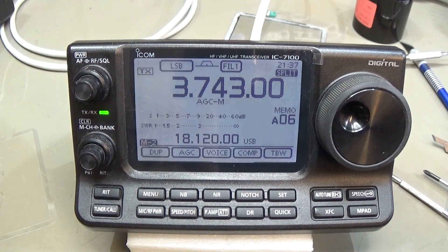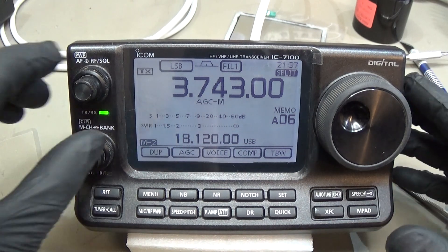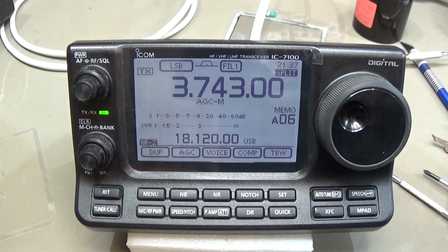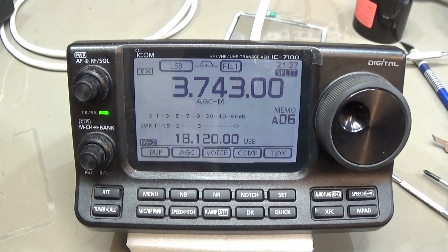You can see it is working. I hope I was able to show you how to solve this problem. You only need a new digitizer, then go step by step, and your IC7100 is back working as it should. Thanks for watching and catch you next time, bye!